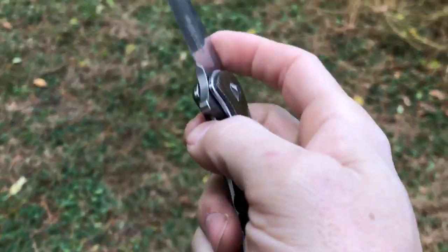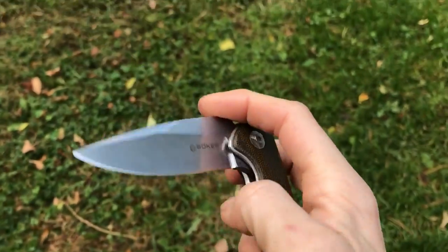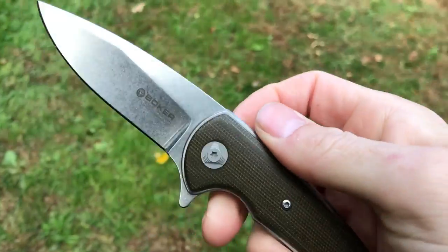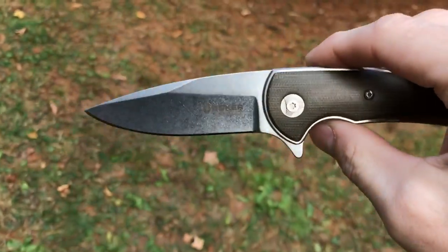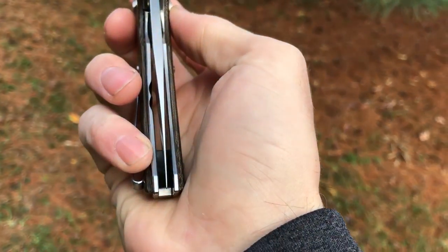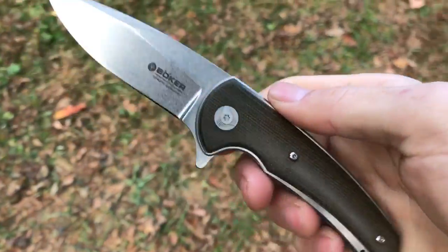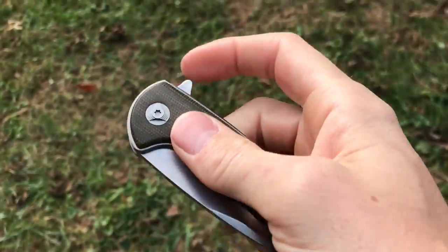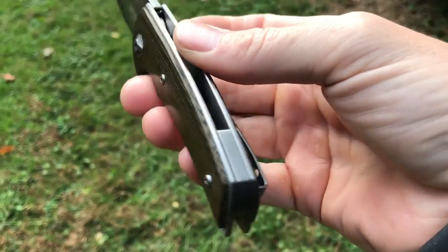I've reviewed a Les Voorhees custom on this channel before and I wasn't a fan — I liked the design but the production left a lot to be desired; there was a lot of blade play and it was a flimsy knife. This thing is the opposite of that. It still has that same design aesthetic Les puts into his knives, but it's built extremely solidly. Kudos to Boker for putting out some pretty cool stuff — they also did a new knife with Brad Zinker, so they've got a nice lineup of new releases.